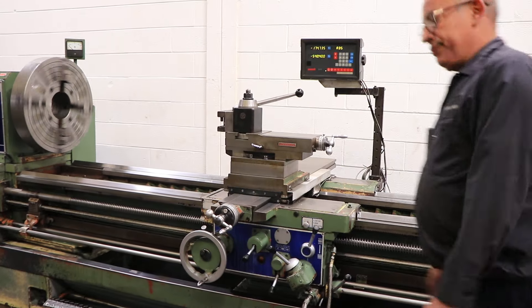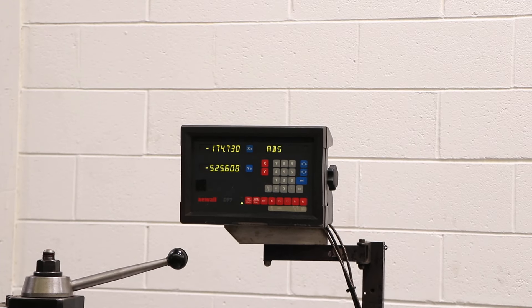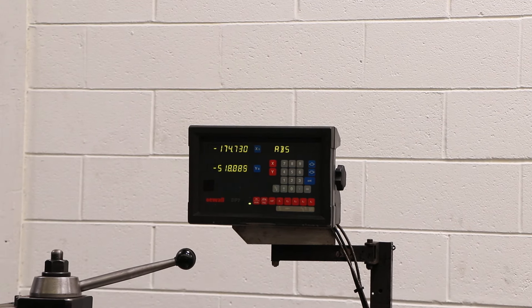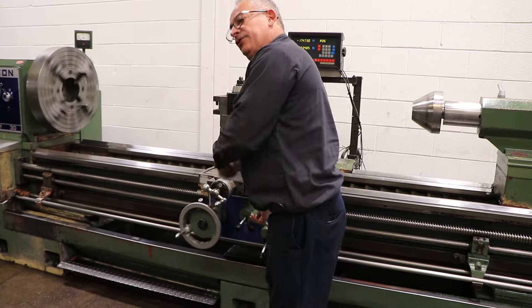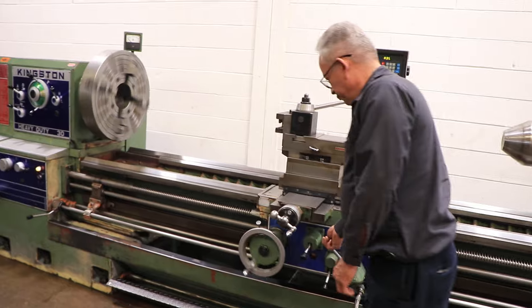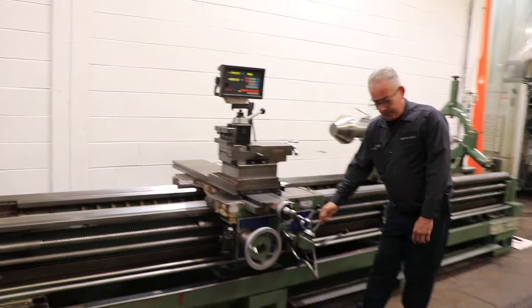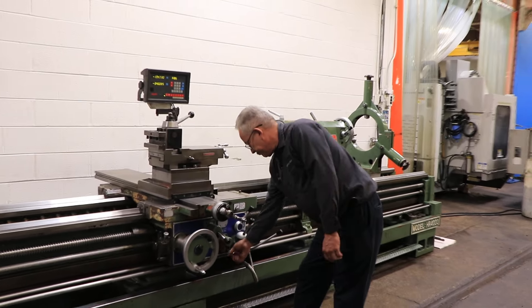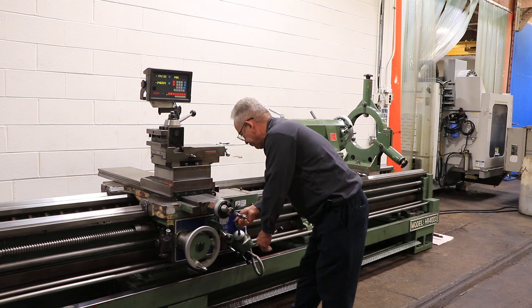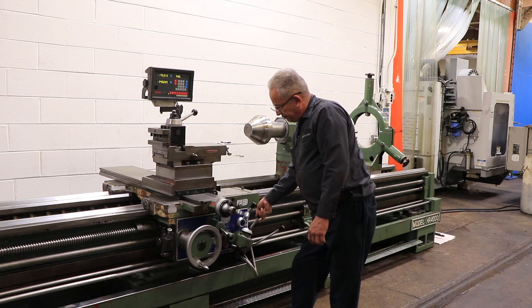Longitudinal feed. On the compound you can see we have a Lourdes DA tool post. That's rapid traverse — it's a four-way rapid. He's going both ways, longitudinal. That's the cross feed, cross rapid, both directions.